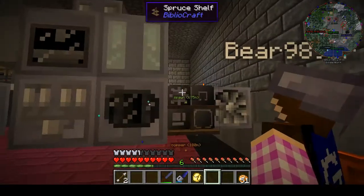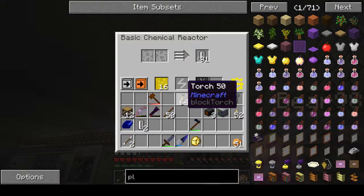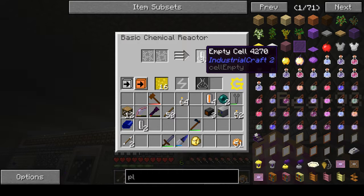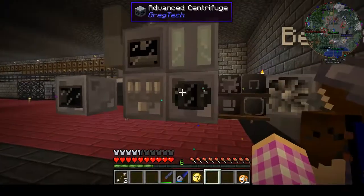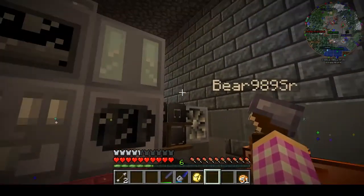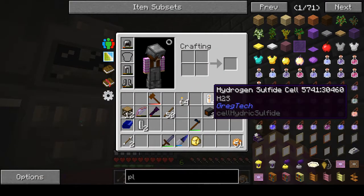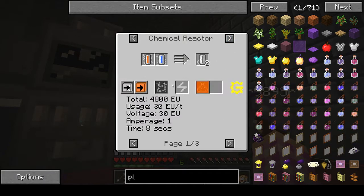We still need to get this reactor set up to make the actual sulfuric acid, and that is going to be needed to make these boards. We have to set up to make this epoxide stuff next, which is going to be the epichlorohydrin.